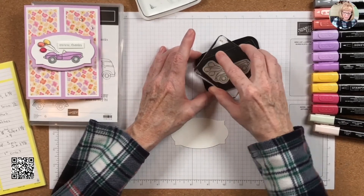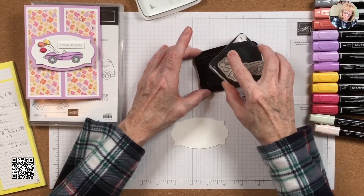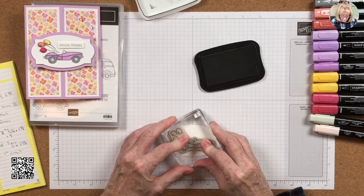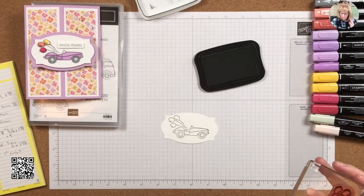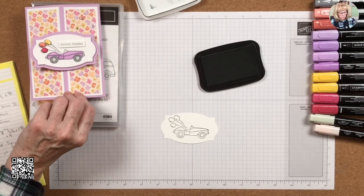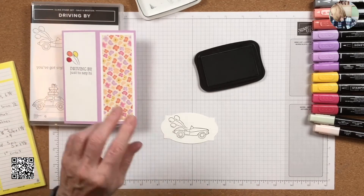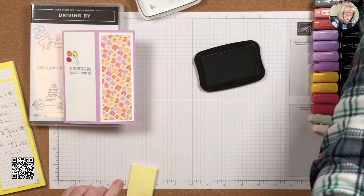My Memento blocks really do need to be re-inked, so I'm really kind of overkilling rubbing it in there. We've got Driving By and we've got the balloons — and I'm going to do that now while I have the Black Memento open.